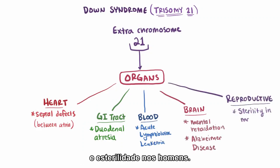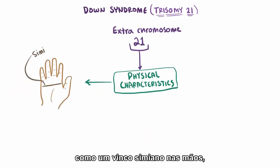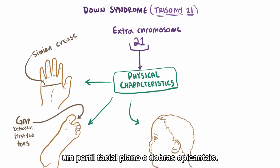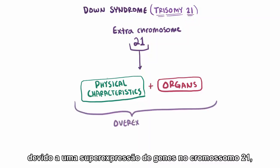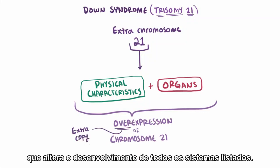There is also sterility in males. There are several physical characteristics as well, like a single crease in the hands, a gap between the first two toes, a flat facial profile, and epicanthal folds. Having an extra chromosome 21 is thought to affect these systems by an overexpression of genes on chromosome 21, since there's an extra copy contributing to gene expression, which changes the development of all the systems just listed.